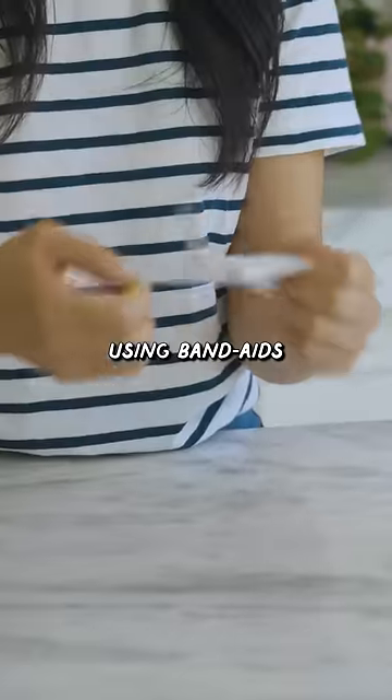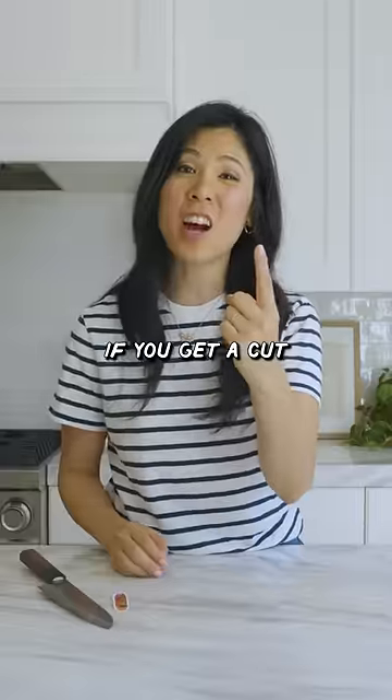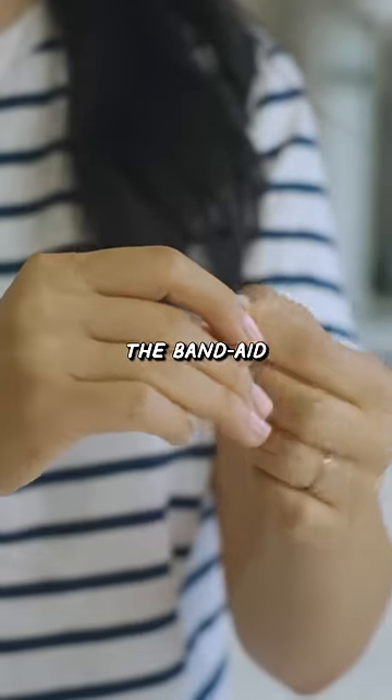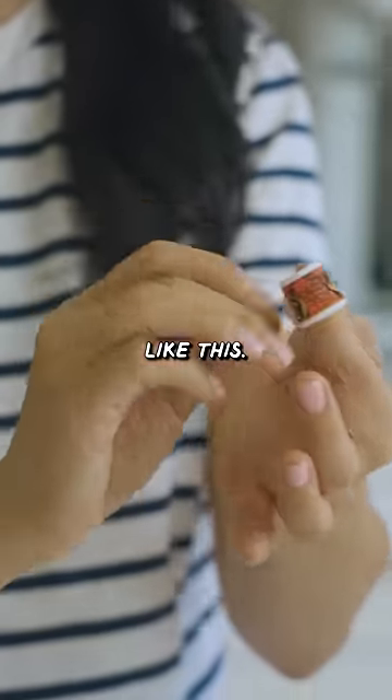So apparently we've been using Band-Aids all wrong. If you get a cut on your finger, let's say from the world's sharpest knife, you're not supposed to wrap the Band-Aid around your finger like this. It causes a gap.